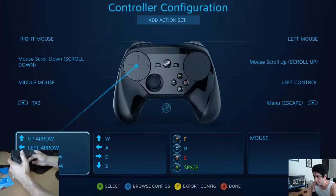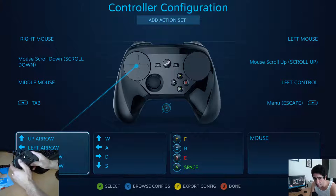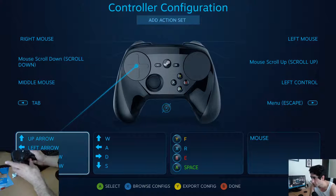They made these buttons the arrows. These buttons are to walk. Let's see — F, R, E, Space. This is the mouse. Left mouse, right mouse, which is always super confusing. Scroll down, scroll up. Left control. Middle mouse.